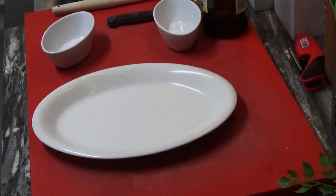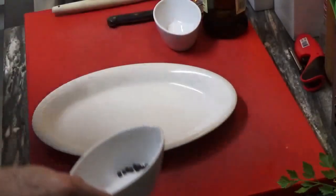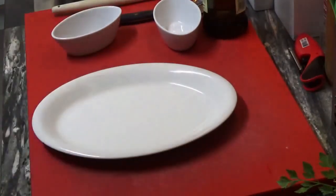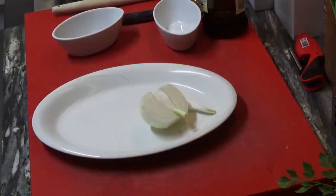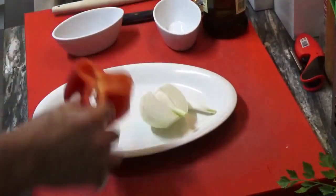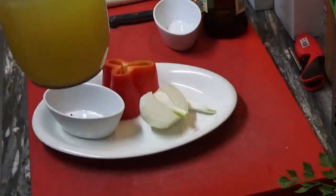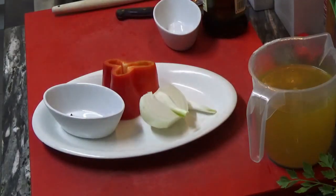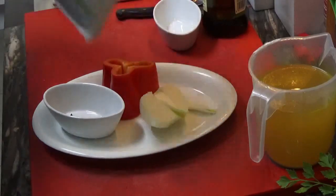These are the ingredients we are going to need: just a few peppercorns, one clove, half an onion, just a piece of a big one or a small size red pepper, some chicken stock, a little bit of olive oil, and frozen green peas.